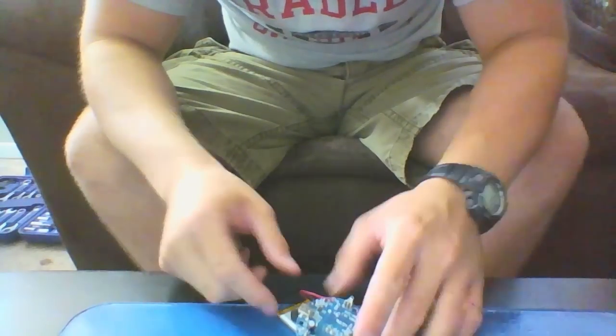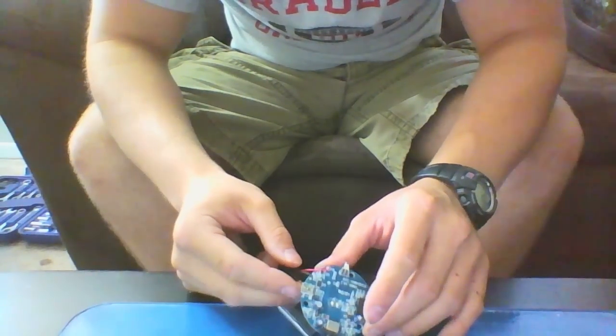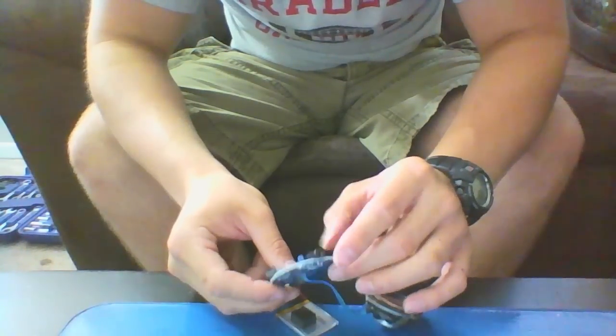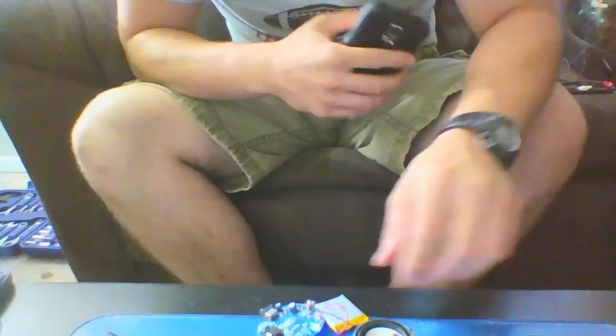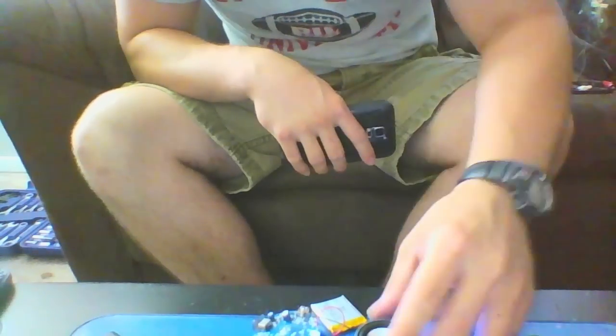Next up, we're going to get rid of this LED — don't need it — get rid of the power switch — don't need it — and keep the charging port so we can charge it. I'm going to be running all the audio through the jack right here, so that's going to be the next step.